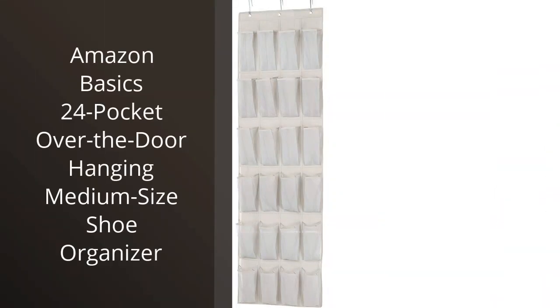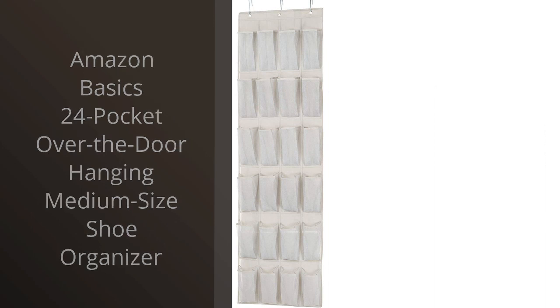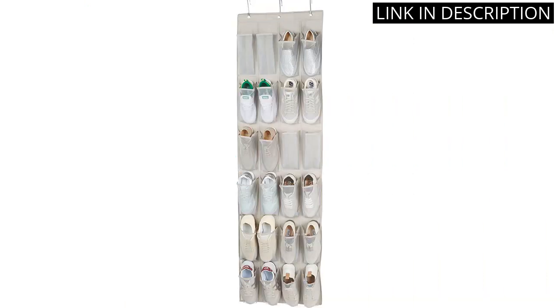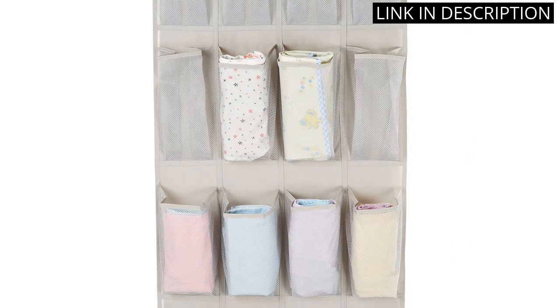I recently purchased the Amazon Basics 24 Pocket Over-the-Door Hanging Medium-Size Shoe Organizer, and it has been an excellent addition to my closet space. The organizer was easy to install and has held up well over time. The pockets are the perfect size for storing shoes and other small items, and I appreciate the clear plastic material that allows me to easily see what is inside each pocket.